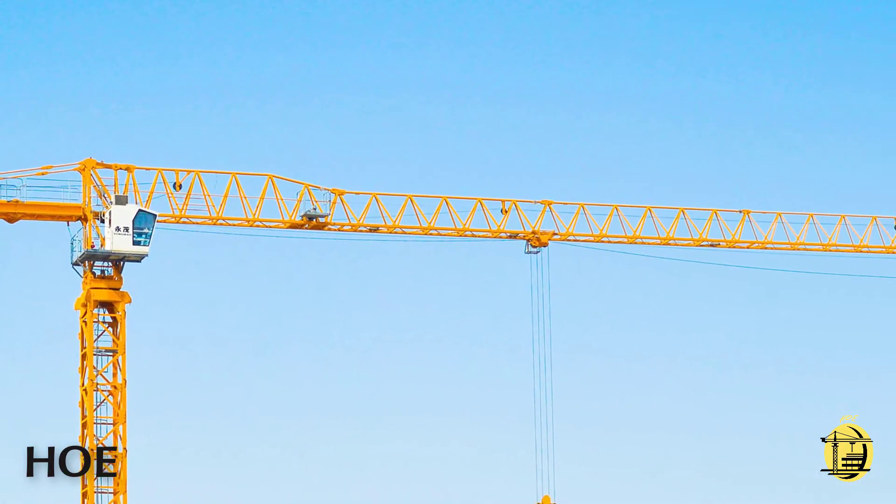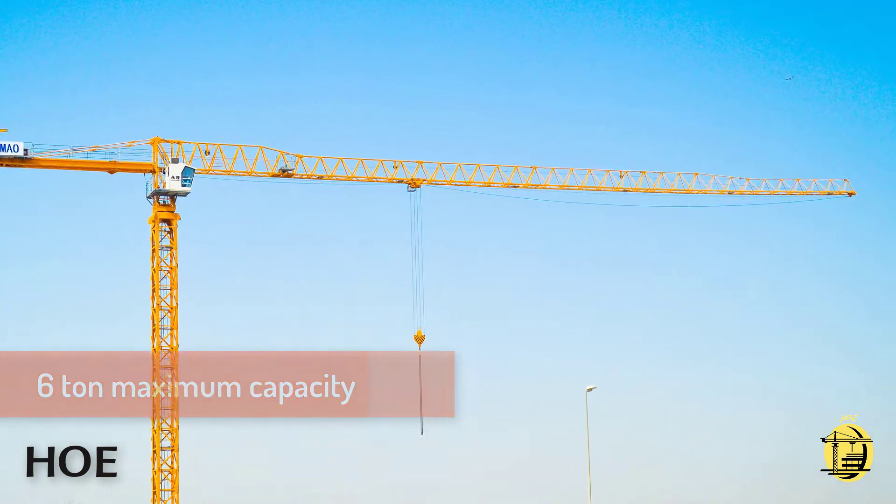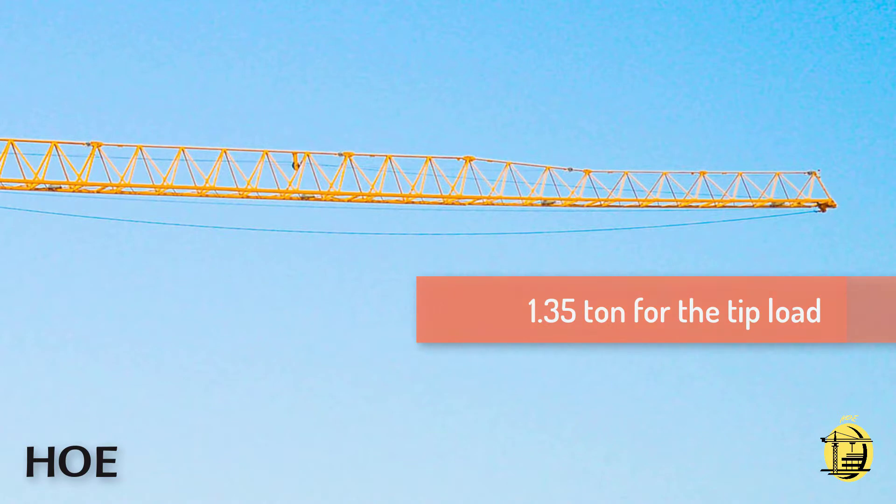In this video, the jib length is 60 meters with a maximum capacity of 6 tons and 1.35 tons at the tip load.